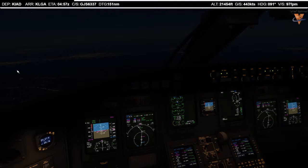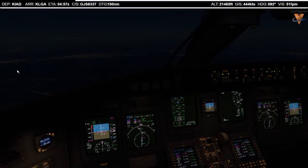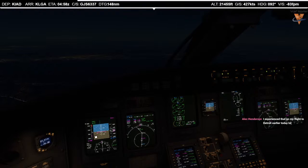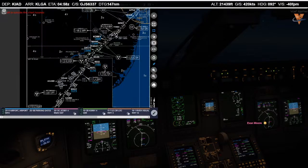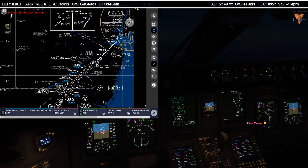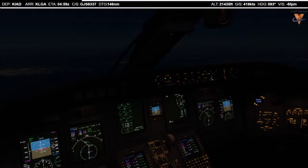ATC: proceed via the Cori-4 arrival, LaGuardia altimeter is 3032. Proceed via the Cori-4 arrival and 3032, Lindbergh 6337. So we can proceed via the Cori-4 arrival. On the Cori-4, our bottom altitude here at Corey is 10,000 feet — I'll go ahead and set that in our altitude window. Holding down shift saves so much time. I've had the VNAV white snowflake work sometimes and other times it does not. Let's see — there we go, 10,000 feet set.